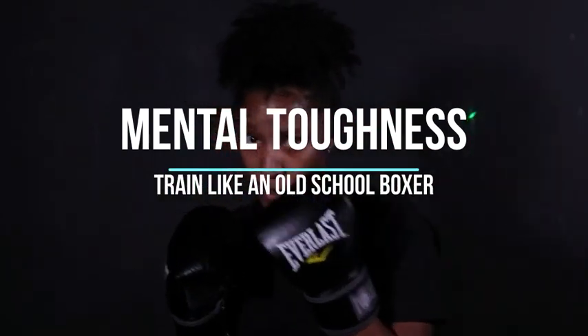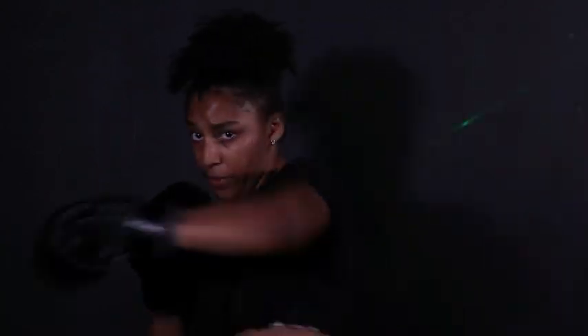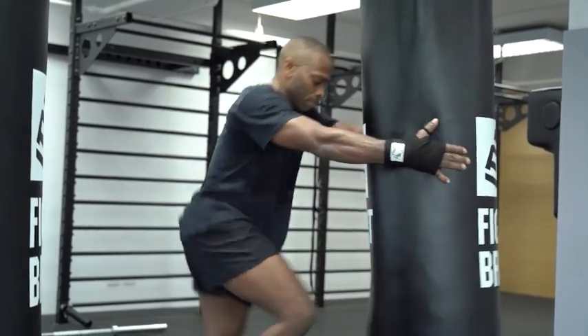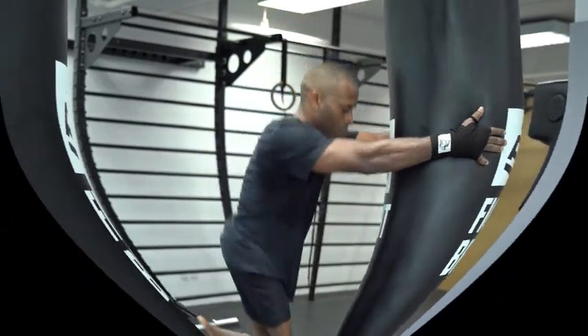12. Mental Toughness. Develop mental resilience and discipline. Boxing is as much a mental sport as it is physical. Visualization, meditation, and mental conditioning exercises can help improve focus and concentration.